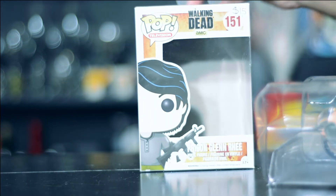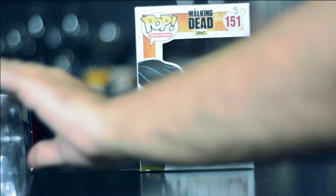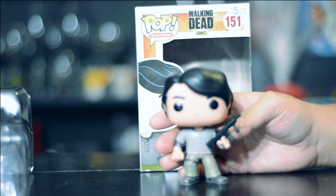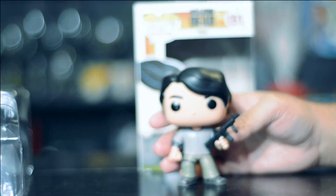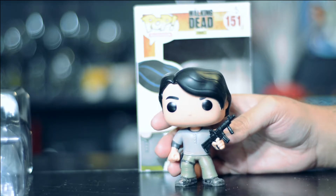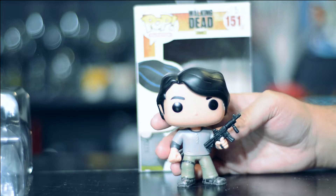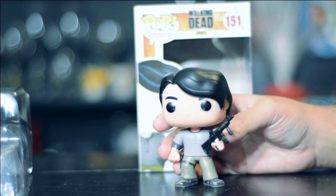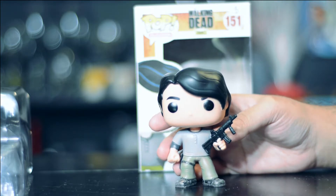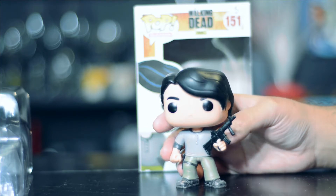I'm going to take him out and let's see how this bad boy actually feels in our hands. In the plastic shell there are no locks, but it's an older version of the shells. Now coming to the pop — I am very impressed with his hair; Funko has done a good job on the hair.